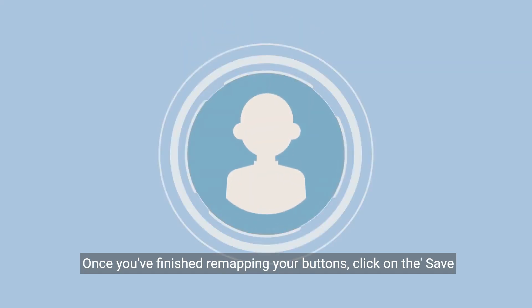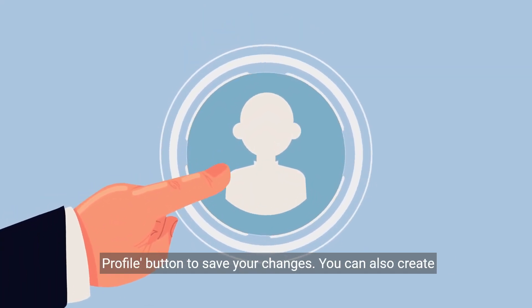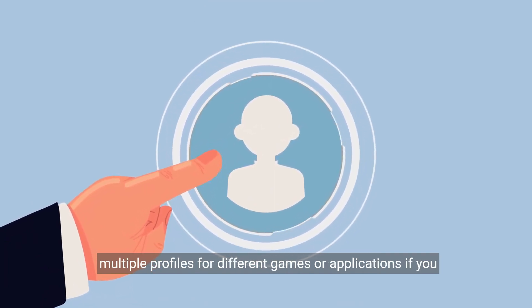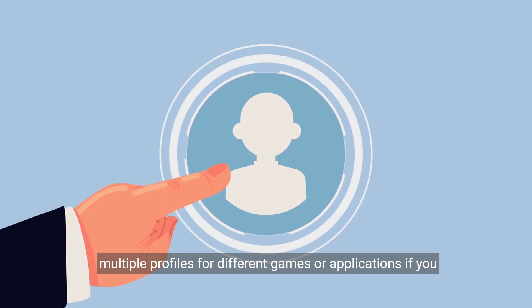Once you've finished remapping your buttons, click on the Save Profile button to save your changes. You can also create multiple profiles for different games or applications if you want.